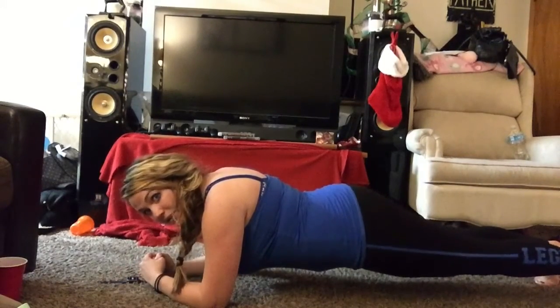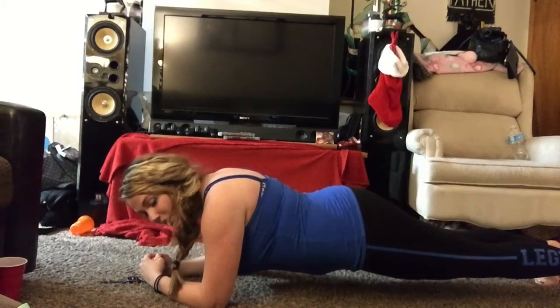Planks are also a great full-body workout. They work your arms, your back, your legs, and your tummy.